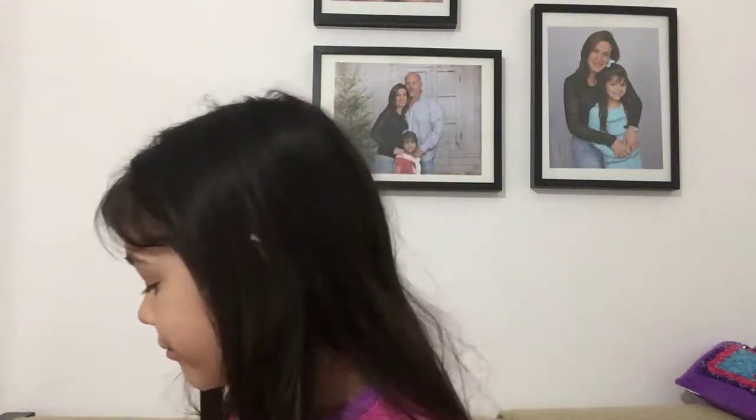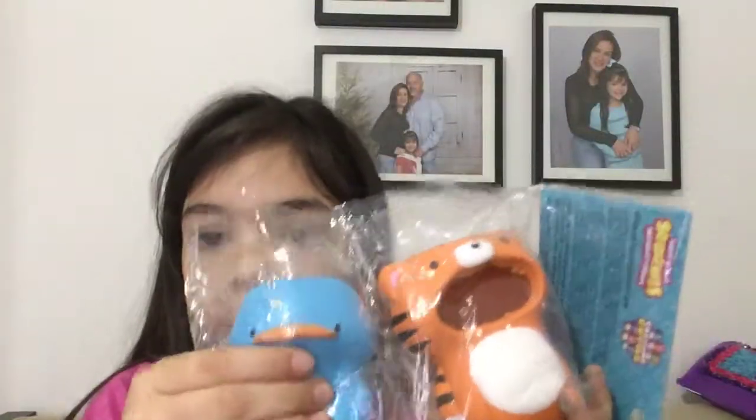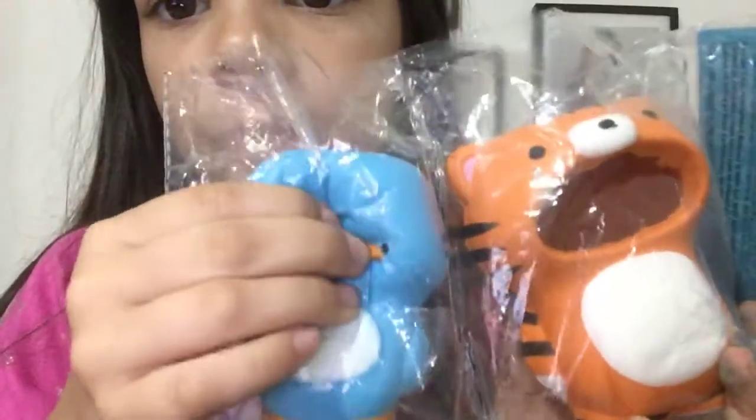And the last pet peeve is when you only squish it in the squishy package and don't take it out. Oh my god, guys, I just got a soft and slow custom cuties, and I took the outer packaging off, but I'm not going to take it out. Sorry for the cracking noise.